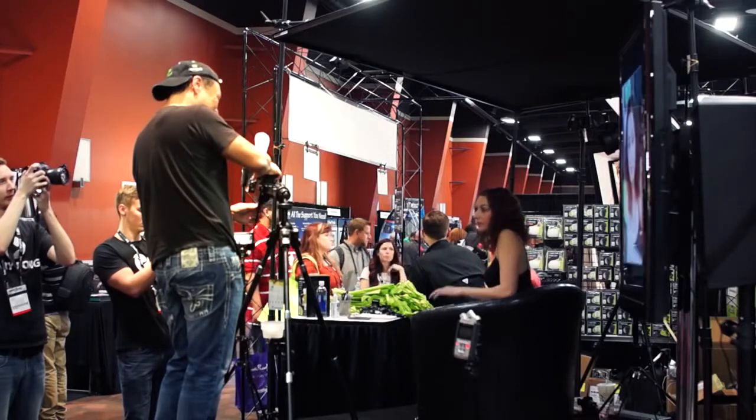Okay, let's just do one more looking this way. So this is with the light blade. This is direct flash, and that's available light.